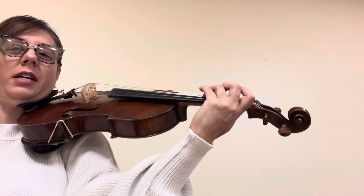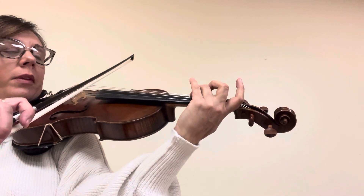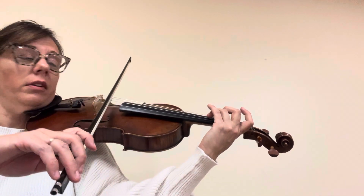Okay, this is the C major, the upper octave of the viola scale — the two-octave scale. We're starting on three alone. Ready?